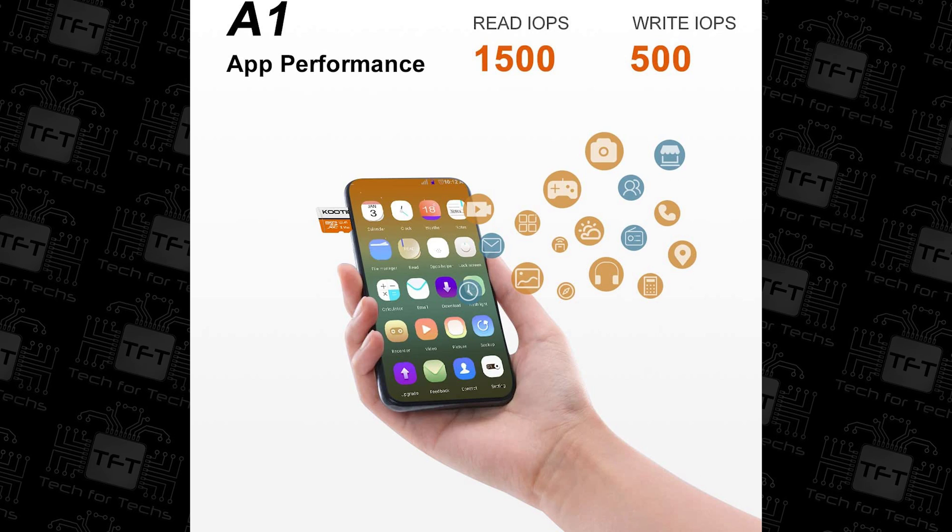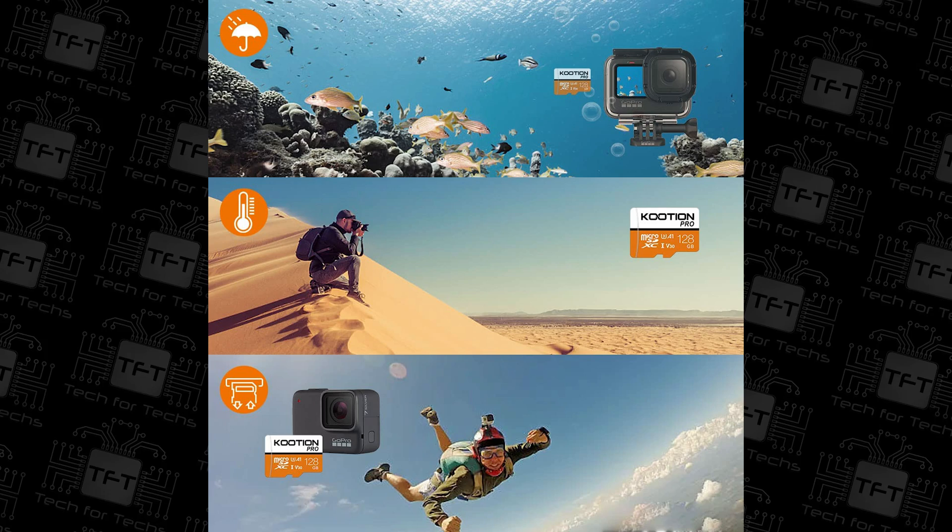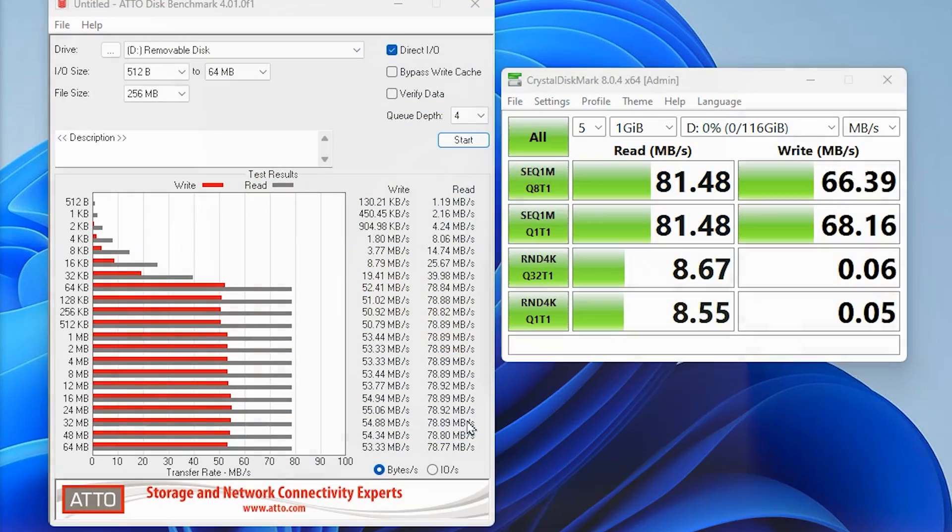In our testing using ATTO, on the read we actually only got 78 to 79 megabytes per second, and on the write we got around 55 — which is faster than rated. So you're getting about 10 less on the read but 10 more on the write. In all honesty, write speed is the most important, especially when you're taking pictures or recording HD or 4K footage, because it's writing to the card — not reading from it.